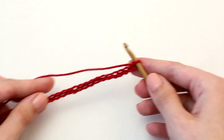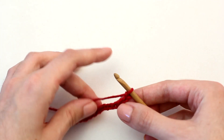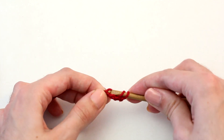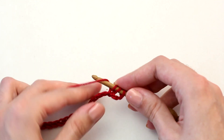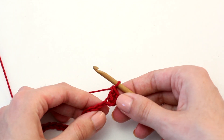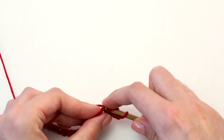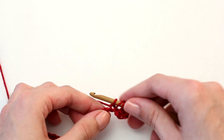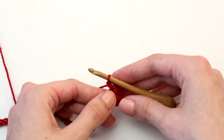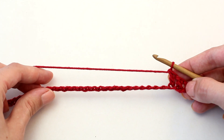Let's move on to row one. To begin, skip three chains from your hook — this counts as the first double crochet — and in that fourth chain crochet a double crochet. Yarn over and insert your hook in that fourth chain, yarn over and pull back through. Three loops on your hook; yarn over, pull through those first two loops, then yarn over and pull through both remaining loops. Continue crocheting one double crochet in every chain all the way across to reach the end of this row.